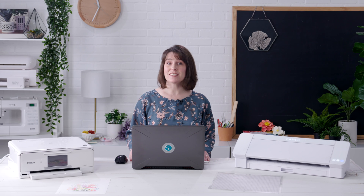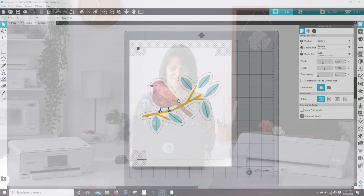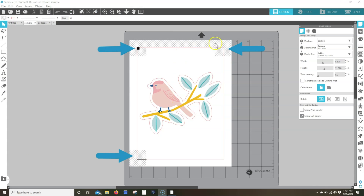A print and cut image is a design that includes print data and cut data. First, there are the registration marks, which are seen by your printer to print them out and also seen by the Silhouette machine. The other print data is the printed image in your design space, which is seen by your printer but ignored by the Silhouette machine. The cut data is the lines appearing in your design workspace. These lines are ignored by your printer, so you won't see them on your printed page, but they'll be what the Silhouette machine uses to perform its cutting action according to where the registration marks appear.